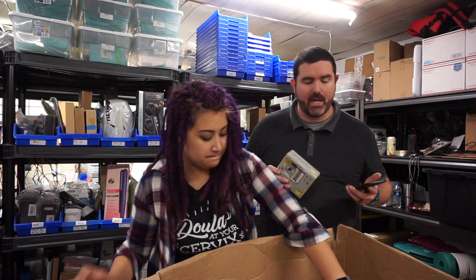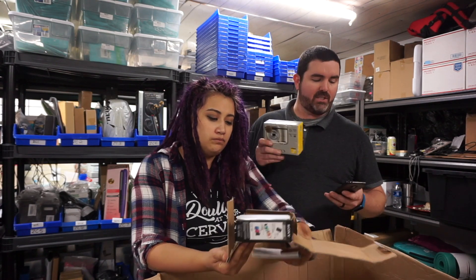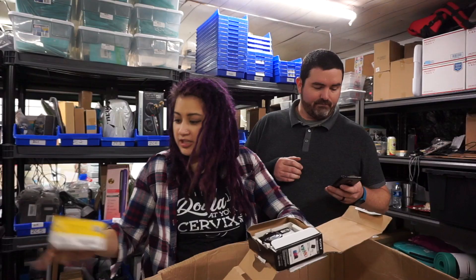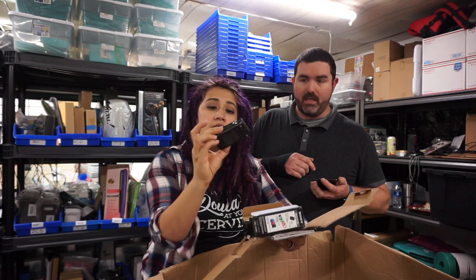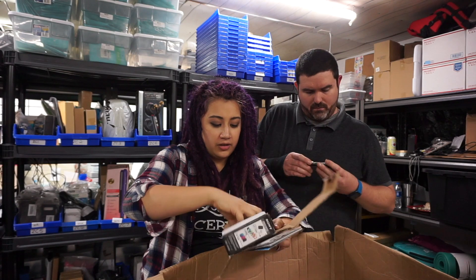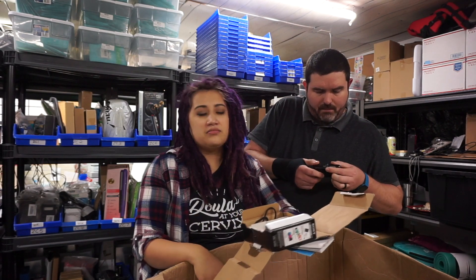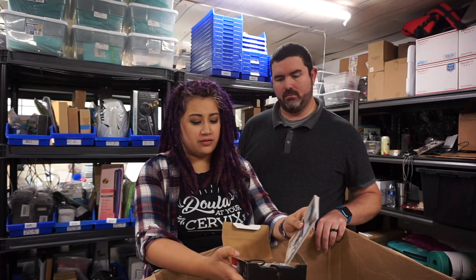I'm surprised, especially with cell phones taking such quality pictures now — why would somebody want a digital camera? But this one here, pre-owned, is selling for $30. This is one of the better ones — $34.99 plus shipping, so $30-40 easy. This is a Sony Cybershot — it even has a battery, still enclosed, and it even has the charging cord and connections. But I hate to say it, it looks like it's broken.